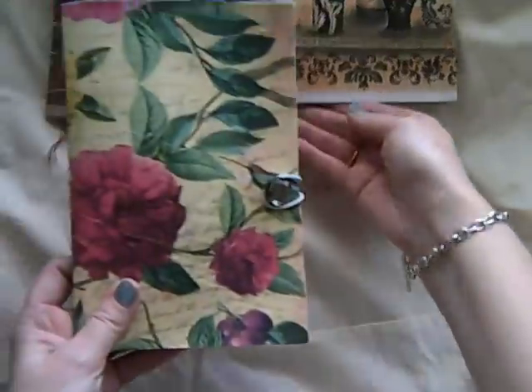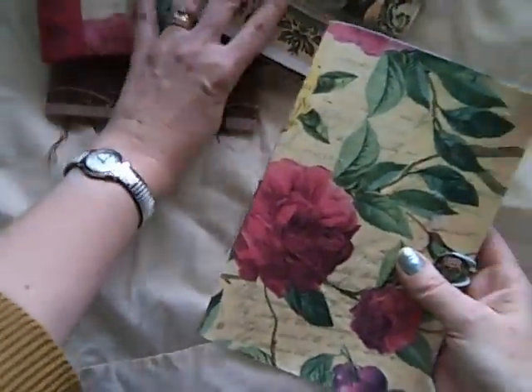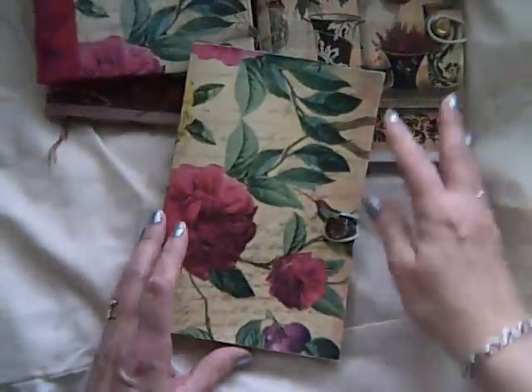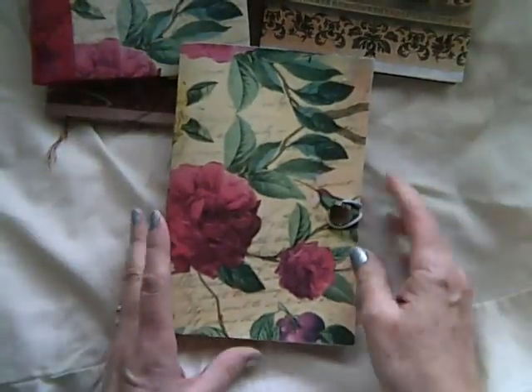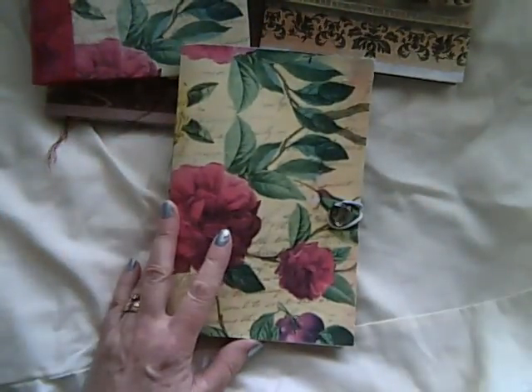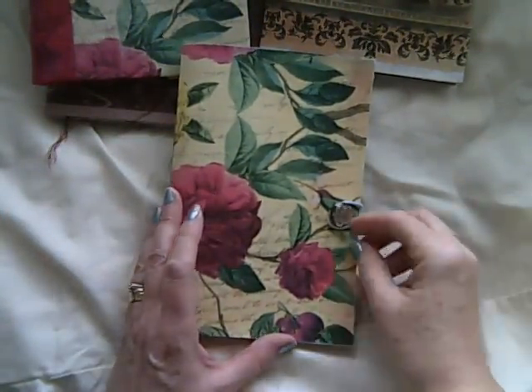I'll show you this one that I made that I've been using personally. This is how I've found that the papers I've used in here were just right for taking the paints and inks and things.